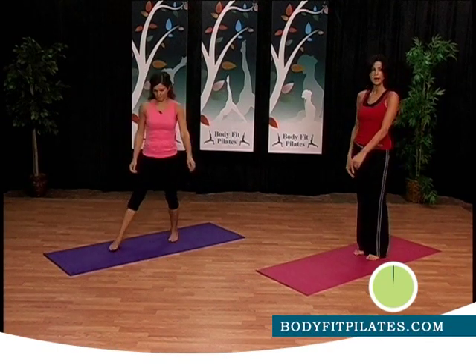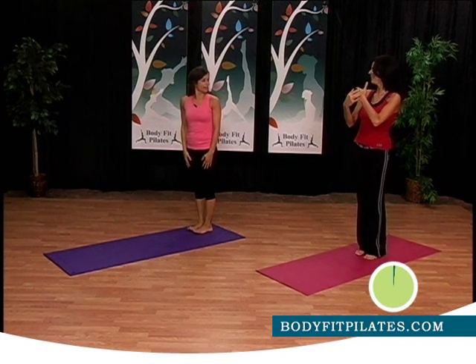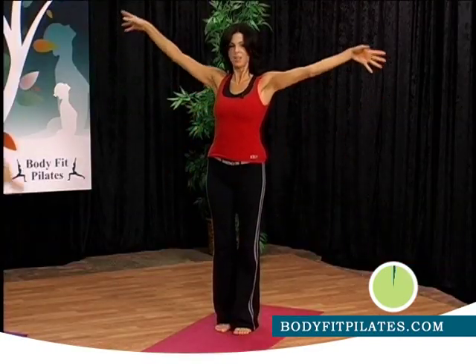Welcome back. I want you guys to turn around and face me. We'll turn around, take a deep breath in, and exhale.